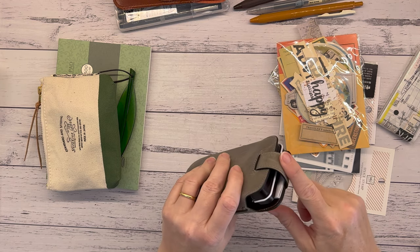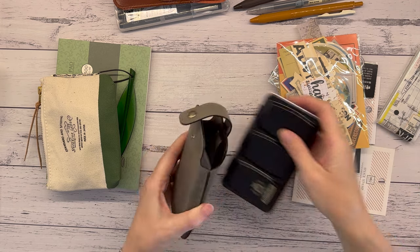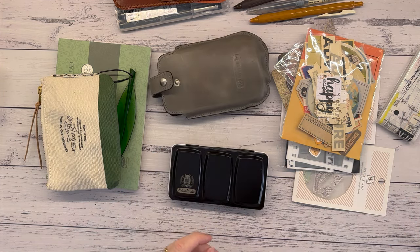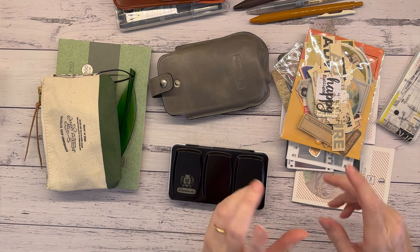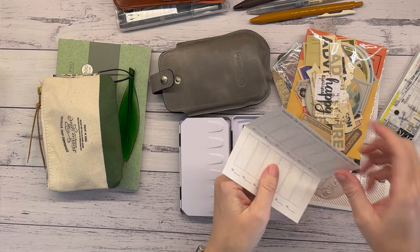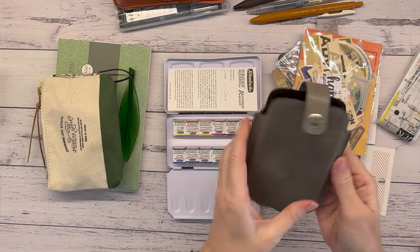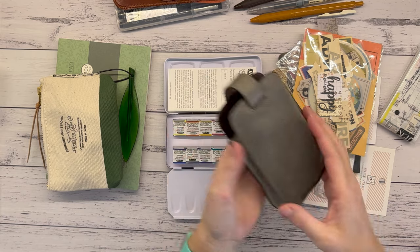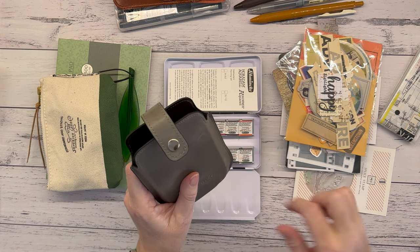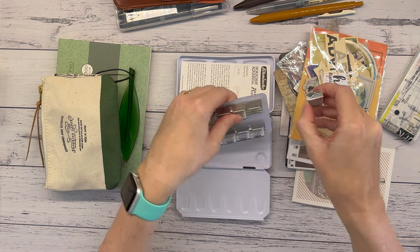I want to take my travel watercolor set — since I got it I haven't even had time to look at it, which has been quite sad. I think I'll leave the leather case behind because it's quite weighty and adds bulk. If I were just chucking it in a bag I'd keep it, but since it's going into my Delphonics pouch, the case can stay home.